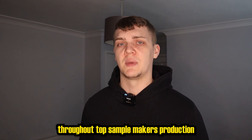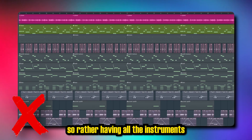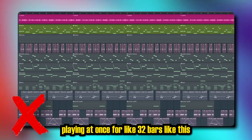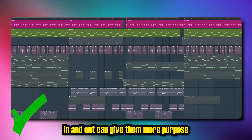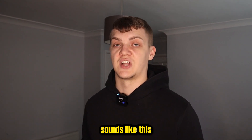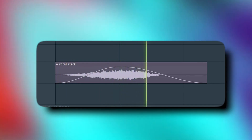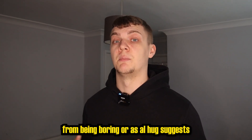I notice a lot throughout top sample makers' production that instruments are coming in and out. So rather than having all the instruments playing at once for like 32 bars, taking instruments in and out can give them more purpose, or even adding transitions to your sounds like this. It can really stop the sample from being boring.